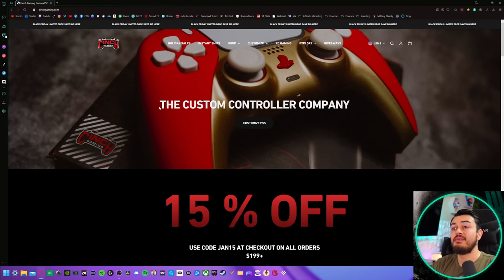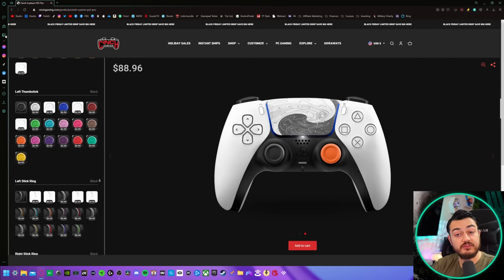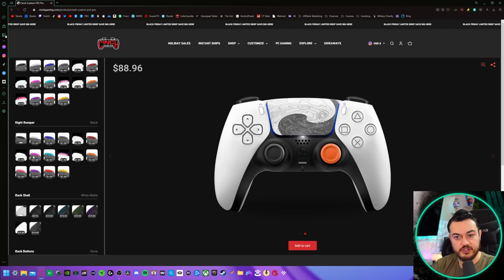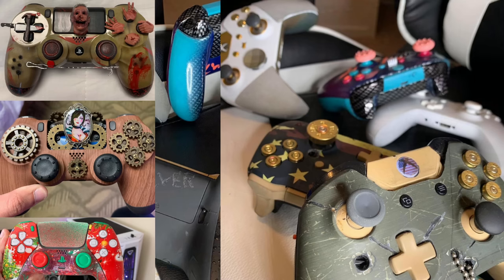Over here on cinchgaming.com, they do have a good amount of cosmetic and appearance options. One thing I like: they separate the left and right bumper, so if you wanted a separate color on each, that's great. However, you have no color control over the triggers whatsoever — not even paired up as a duo. I understand this might be because Sony is using those adaptive trigger modules, but having customized controllers myself, you can remove that trigger shell and spray paint it or hydro dip it.